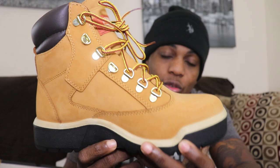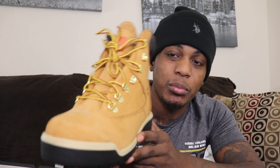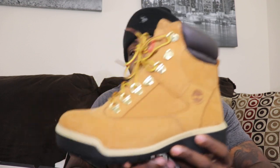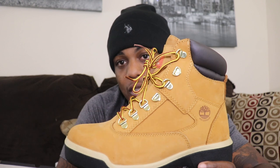These are just fire, bro. If you don't think these are fire, there's something wrong with you. I can't wait to put them on. I'm more of a fan of these than the last Timbaland boots I did a review on.